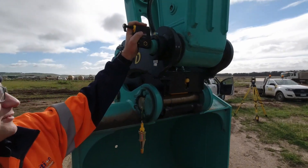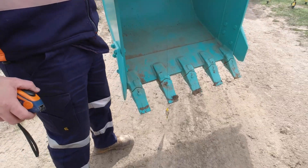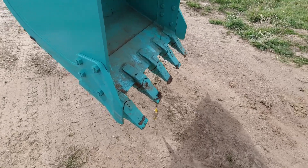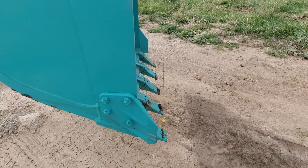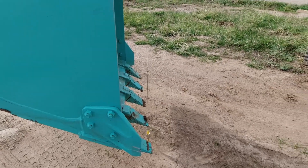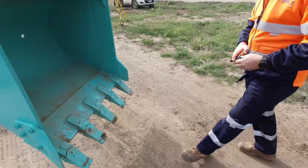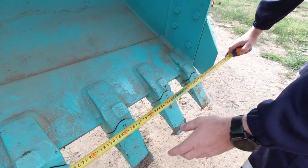So plumb bob up. It's almost there — we'll just adjust that a bit more. Get the width. Because we've got wings on this one, we work from wing to wing.